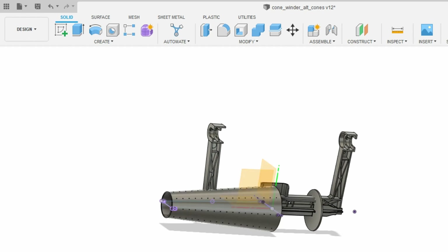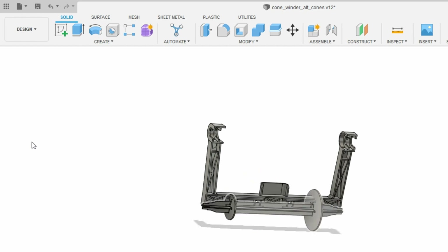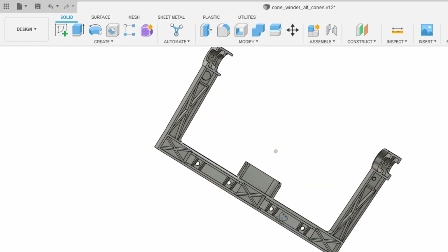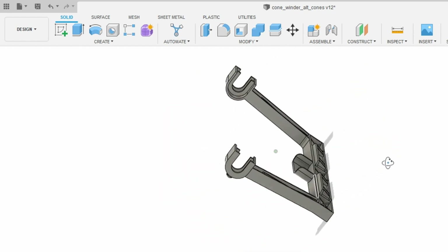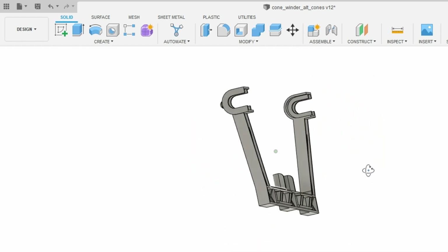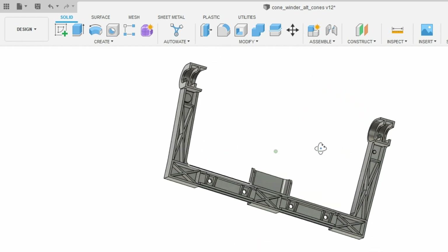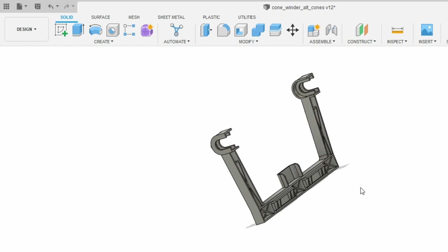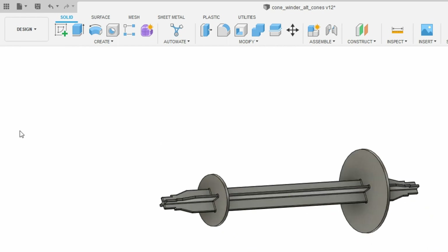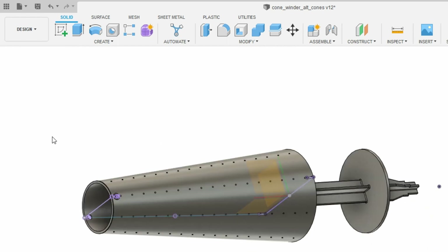When you get the file open it'll look something like this, which can be a bit confusing at first. You can turn on or off the cone and the cone holder to see just the arm, and you can rotate it around. You may need a tutorial on how to use Fusion 360 — I'm not going to cover everything in the app, but there are great tutorials out there. That's the arm, this is the cone holder, and this is the cone, and you can look at each independently.